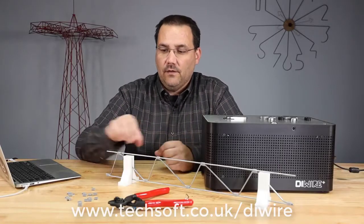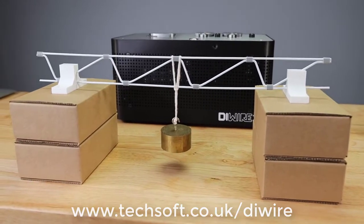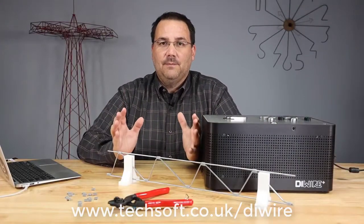And once your truss is built, you can download the files to 3D print truss holders, and then you can do some testing on it, like suspend weights from it, and see how much it can hold or how far of a gap you can span.